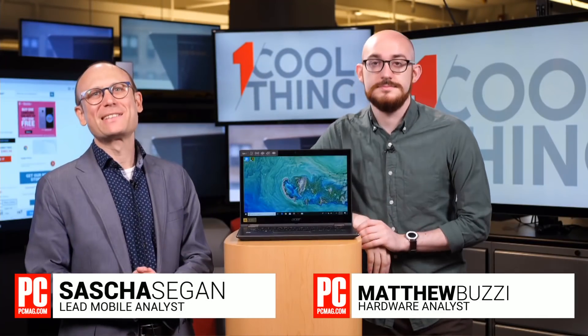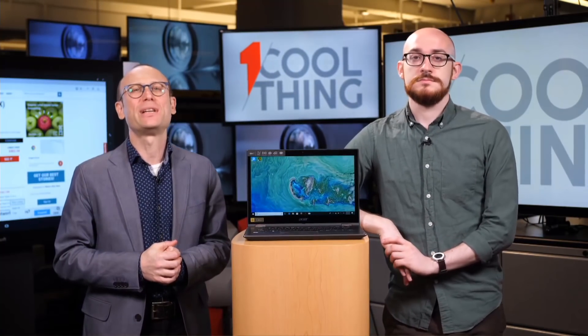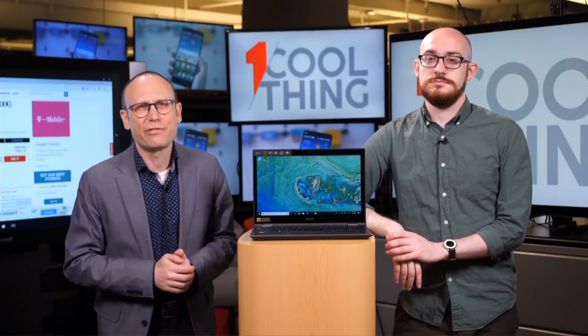Hello and welcome to One Cool Thing, PCMag's daily show where we show you one cool thing which we are testing out here in the PCMag Labs. I am Sasha Sieg and this is Matt Buzzi. Today if you are watching us live on Facebook, please comment and ask questions. Social Pete is here to read out your comments and questions. If you are watching us later on YouTube, please like and subscribe. We have a new One Cool Thing every day.